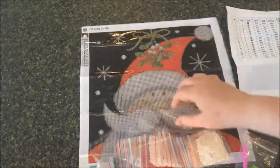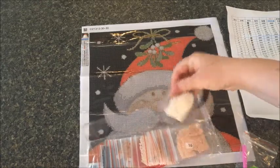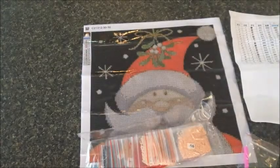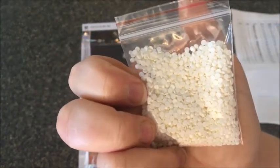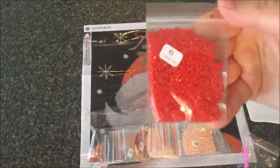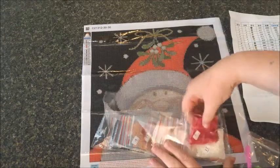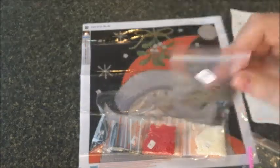The drills are all packaged in Ziploc bags — let's take a peek. Here is color 365 — those look very nice. Very nice quality drills; there doesn't look like there's any trash in there. Here's the red — that is such a pretty color. I haven't done a round in a while so I'm anxious to do one. No trash in those at all, and they're all pre-numbered, which is nice.